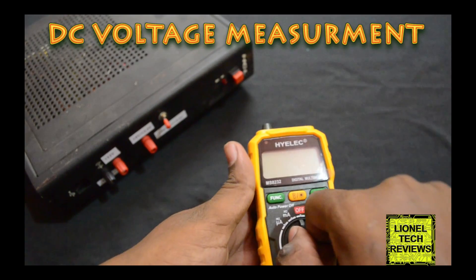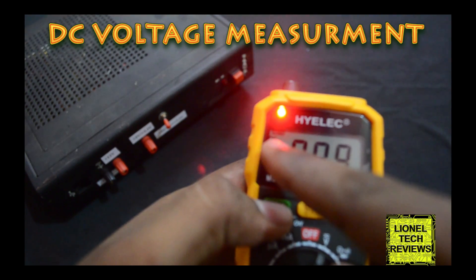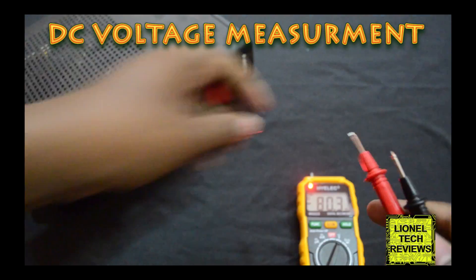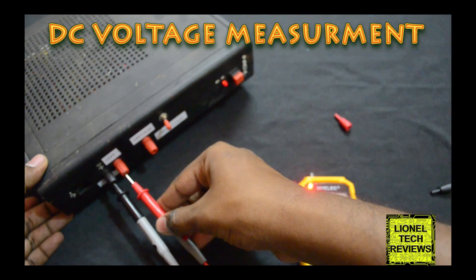Scroll the rotary switch to voltage mode and press the function button to select DC measurement. Plug the test probes parallel to the DC supply terminal and turn on the supply.